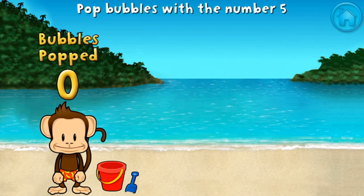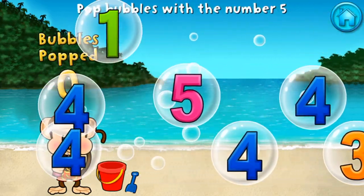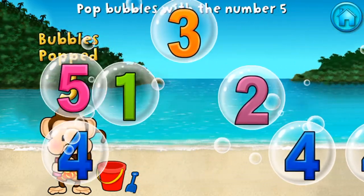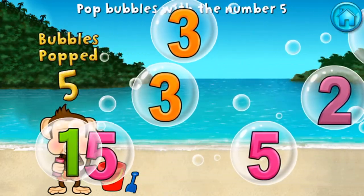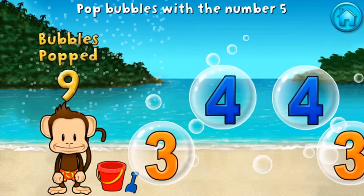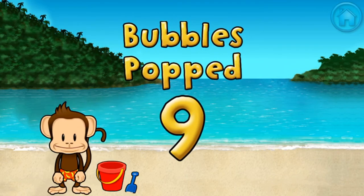Pop all the bubbles with the number five. Five, six! Five, six! Five, five! Five, eight! Five, six! You pop nine bubbles — excellent!